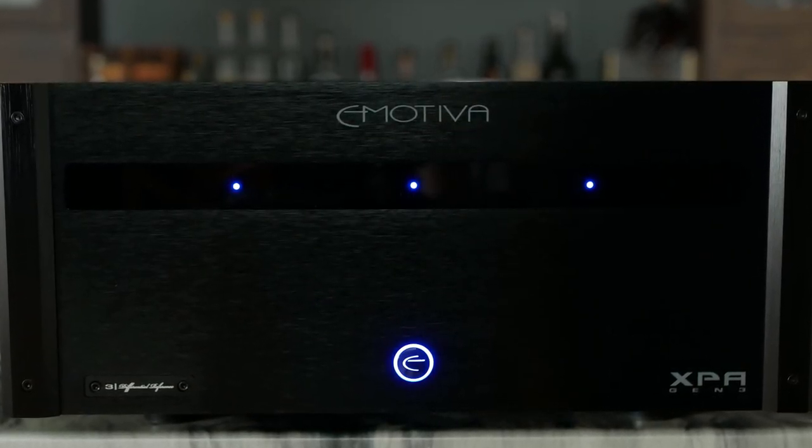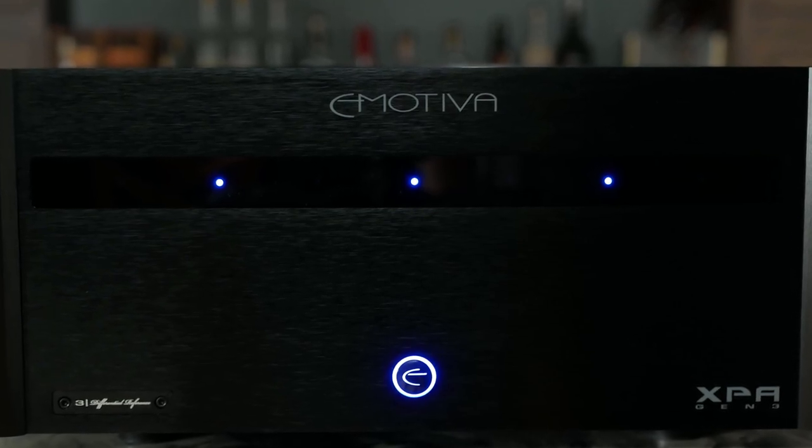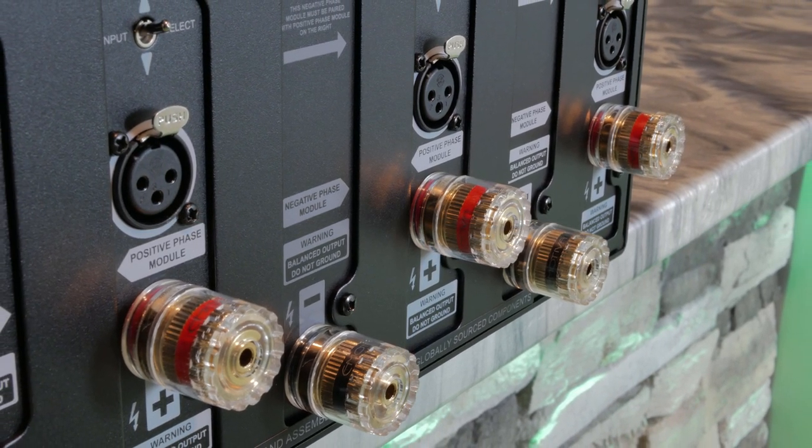Hey guys, welcome back to Life of Bliss. Today is a follow-up video on the Emotiva XPA-DR3 amplifier. This is Emotiva's differential reference line of amps that uses a fully differential design to power your speakers.